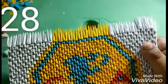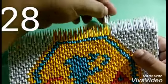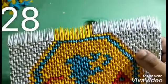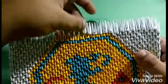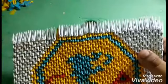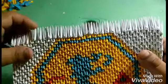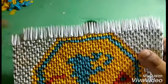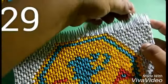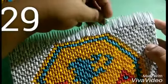For the next level, we will put twenty-eight pieces of white color. For the last level, we will put twenty-nine pieces of white color. For the next level, we will put twenty-nine pieces of white color.